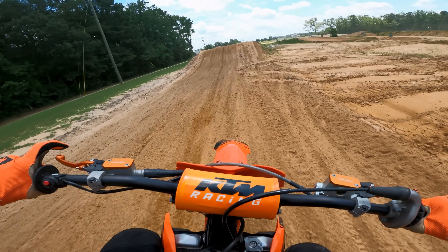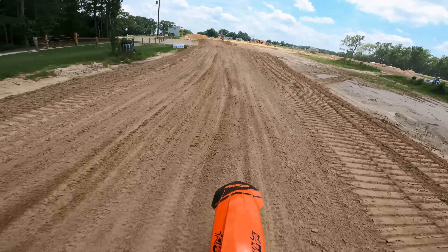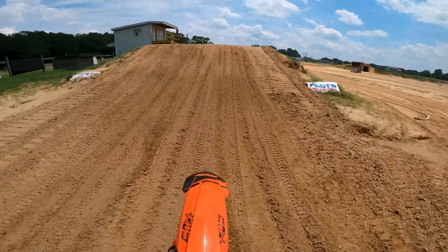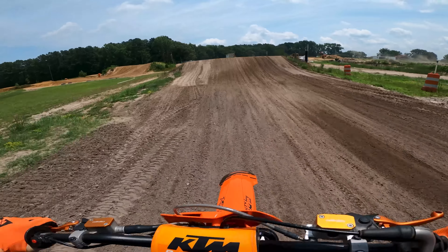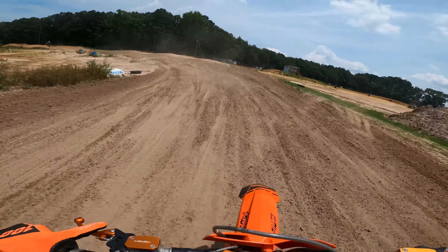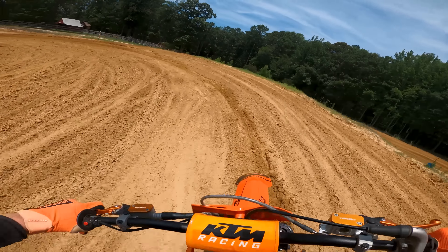I might take it a little bit easy, but I haven't ridden a two-stroke since maybe like December of last year. I've been on 250 Fs, so I'm basically gonna have to relearn how to ride a two-stroke. There's no button like my 250 F — I'm gonna have to do this the old-fashioned way. Hopefully I got the jetting right. We got the stock Mikuni carburetor on this.